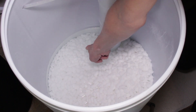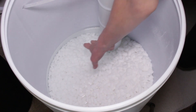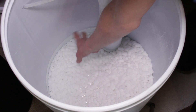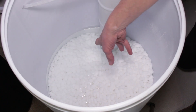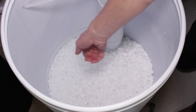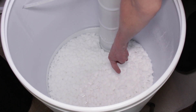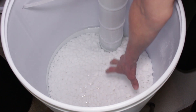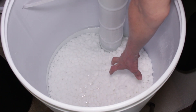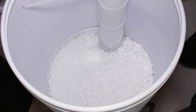Here we can see a great example of water being higher than the salt versus water being lower than the salt. The water that's above the salt won't absorb the salt, so it won't make the proper concentration of brine when it goes to regenerate the water softener. Whereas on this side, where the water level is lower than the salt, it will be in contact with the salt and able to absorb the right amount to make the right concentration of brine to regenerate the water softener.